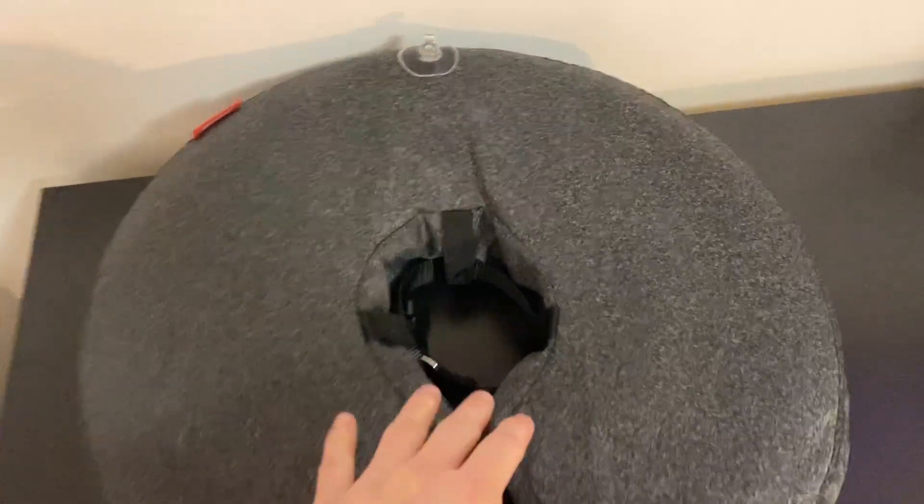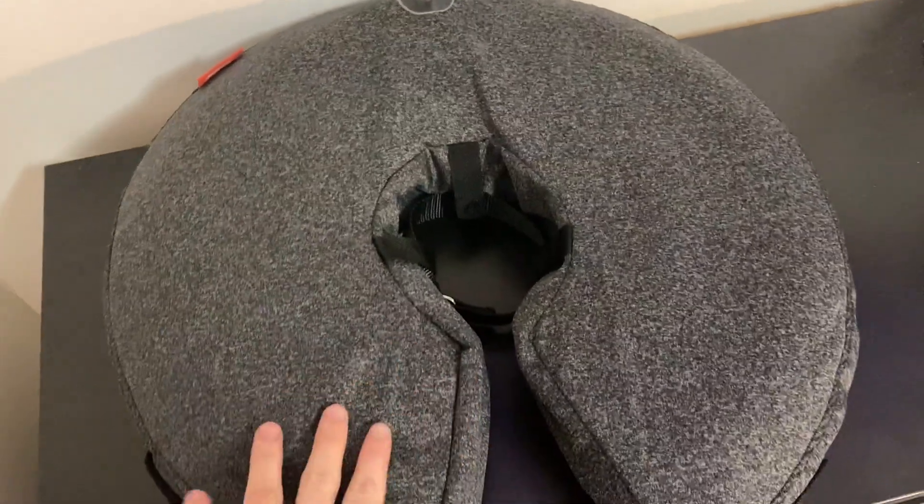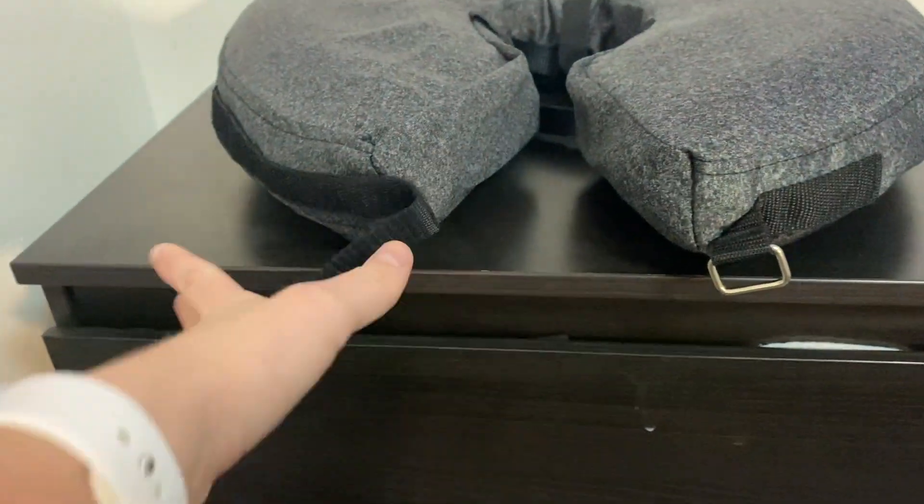Hey guys, just wanted to hop on and show you my favorite feature on this inflatable collar for your dog or cat. My favorite feature personally is how adjustable everything is.